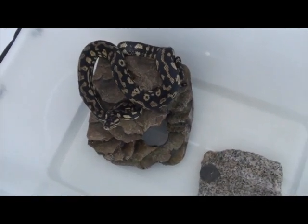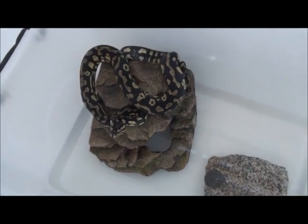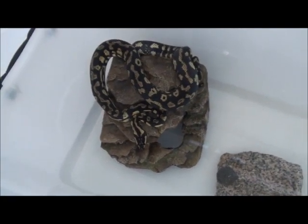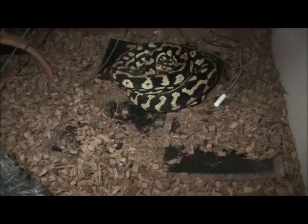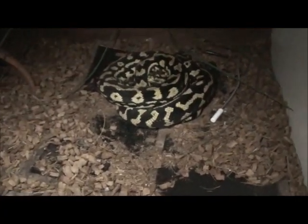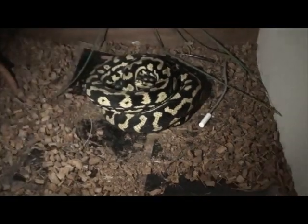What I'm gonna do is at the end of this video I'm going to put a photo of her after she sheds. Okay, well this is after shed — just trying to get some light on there for you so you can see all her golden colors.